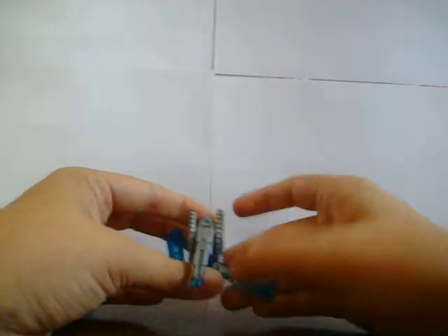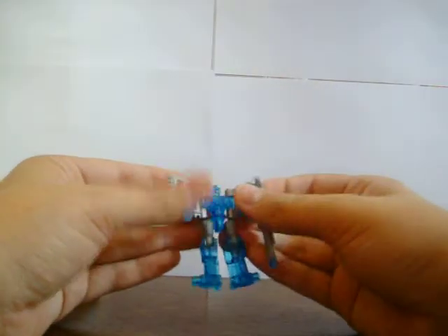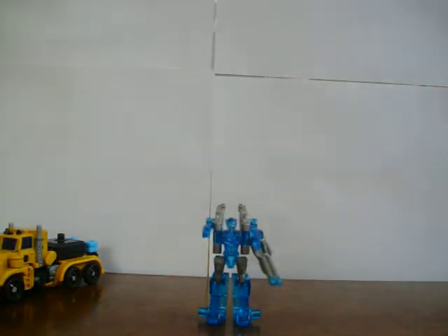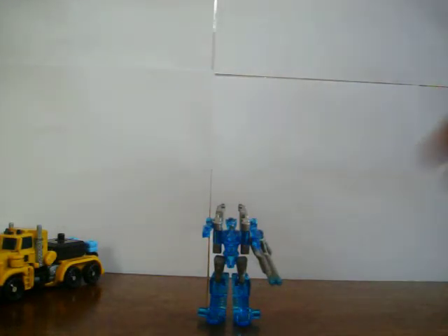To transform Caliburst, you want to just flick these legs out like that and fold them down. Split that apart, rotate it all the way around. Easy as that — that's Caliburst. That is him in his robot mode. Really nice. The gun, I think it should have been a bit smaller, but it goes with a cannon, so that's good.